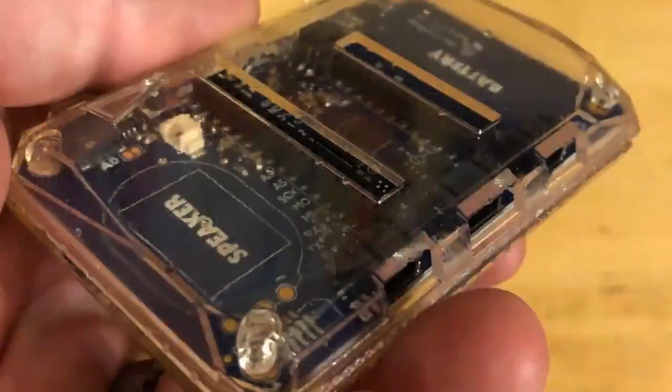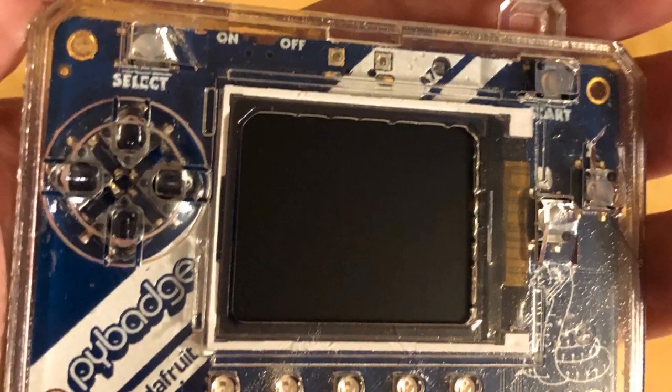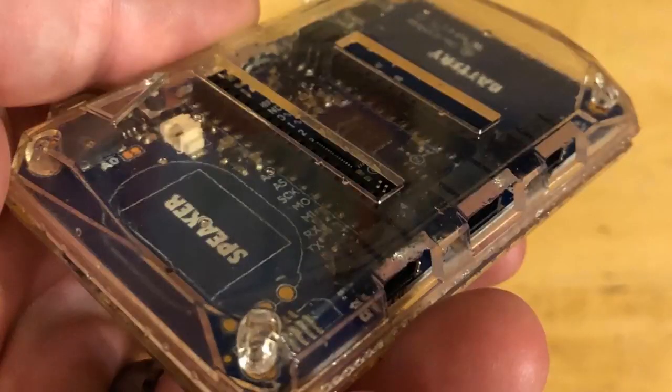Here's a 3D printed suitcase — it looks like it's injection mold, but it's not. It's a 3D printed suitcase designed by Mike Dole for the Pi badge.